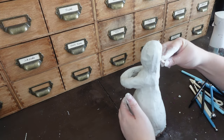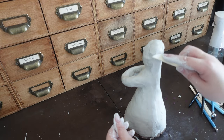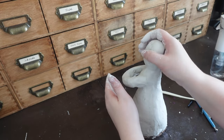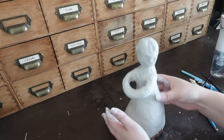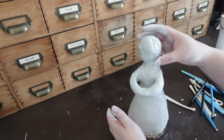The back of her head is flat, and that is on purpose — I plan on giving her hair, so I didn't want to waste clay on an area that wouldn't be seen, even though I'm spending all this time smoothing it out and trying to make it look pretty since it is going to be covered.